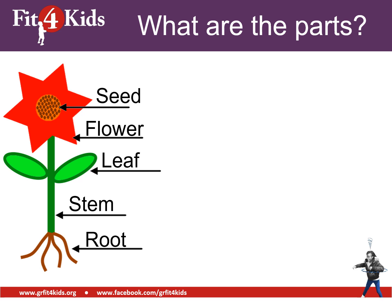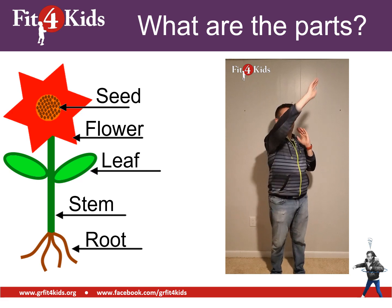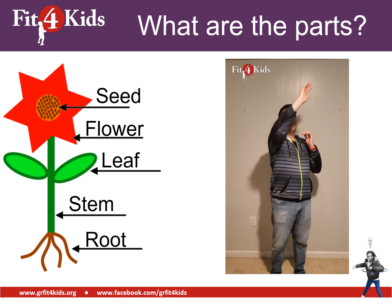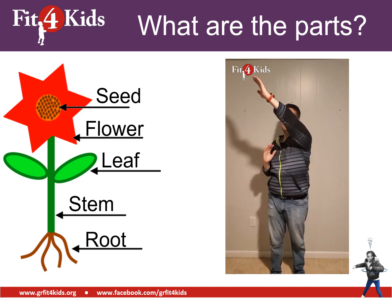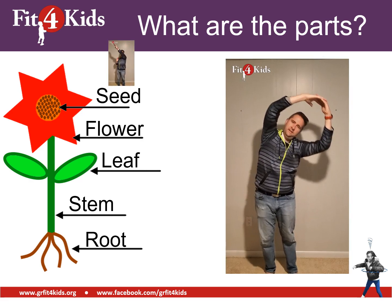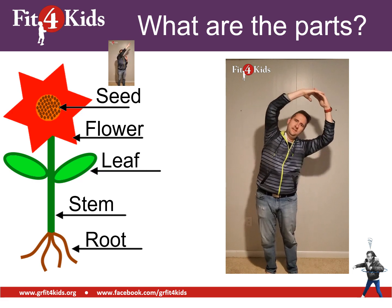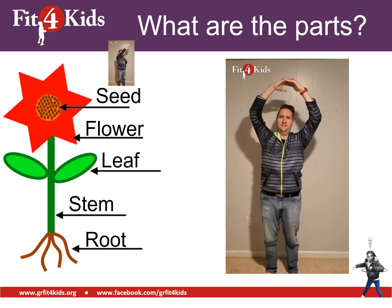Each one of these parts is going to have a different movement to go along with it. Let's see what our first move is — sky reaches, which represent our seed. Go ahead and practice some sky reaches. Your arms are going to go up and across your face. The next move, you're going to bring your hands together over the top to create a flower that bends in the wind. Go ahead and try it out.